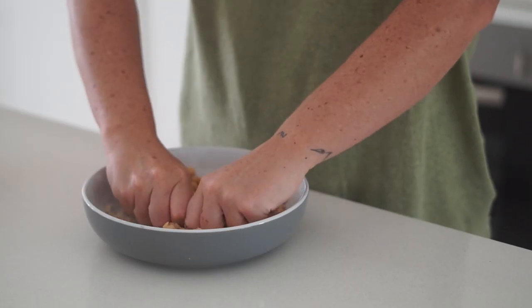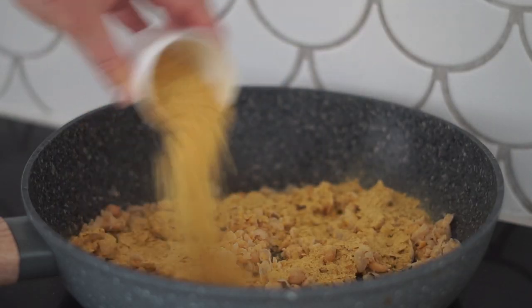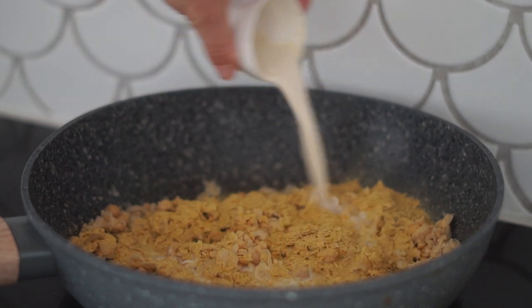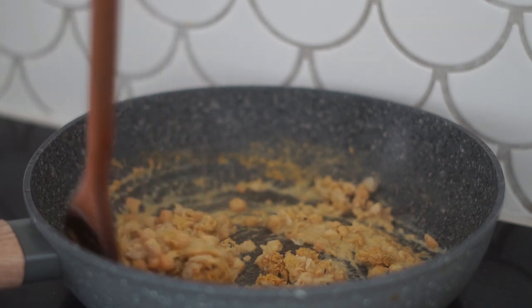I'm putting them into a bowl and mashing them together so that we get a scrambled kind of texture. Then I'm adding in some nutritional yeast as well as some plant-based milk, some pepper, and some salt, and mixing this together until it gets to the desired texture.